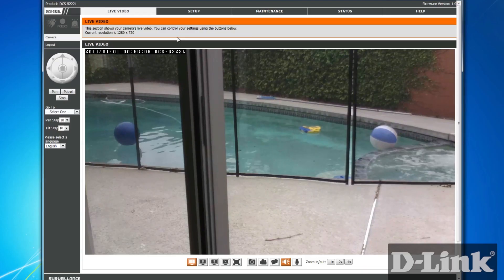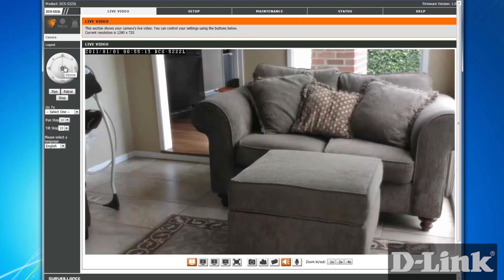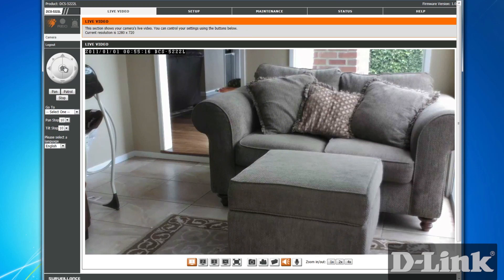So, like I said, everything you want in a network camera is all in the Cloud Camera 5000, also known as the DCS-5222L. Thanks for watching.